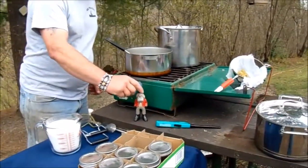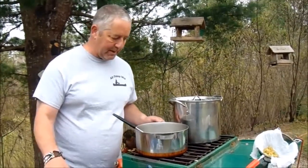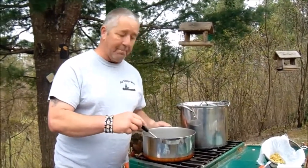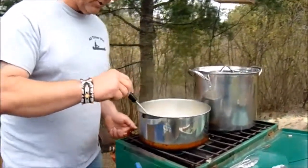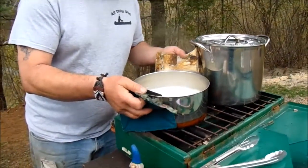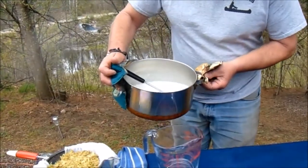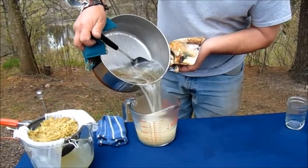Sven's going to help me here. When I add the sugar, I'll bring that back up to another boil for another minute. Okay, so I added my sugar after the Sure-Jell boiled for one minute, and now this has come to a rolling boil for a minute. I'm going to bring it over here and pour it into this one — makes for easier pouring into the jars.